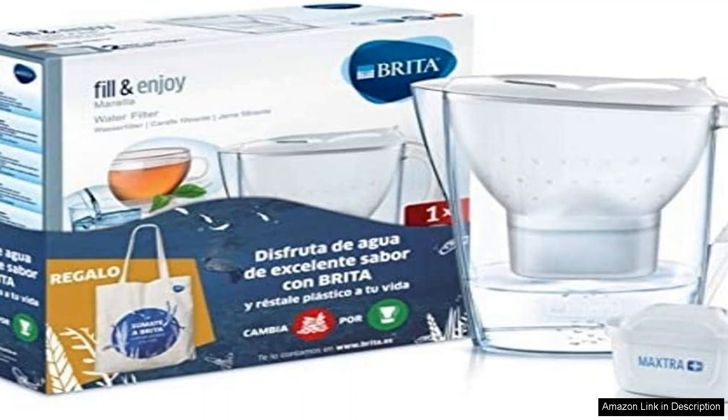The filtration system is where the Britta Jug truly shines. It utilises advanced Maxtra filter technology, effectively reducing impurities, chlorine and limescale, resulting in noticeably better-tasting water. This not only enhances the flavour of your beverages, but also encourages hydration. The filter replacement indicator is a thoughtful touch, ensuring that you always know when it's time for a change, making maintenance hassle-free.